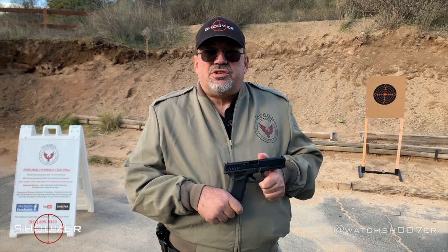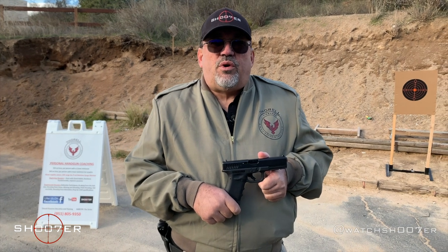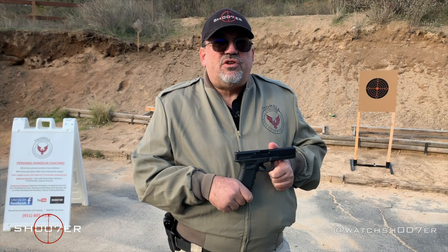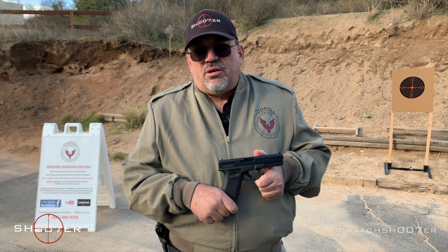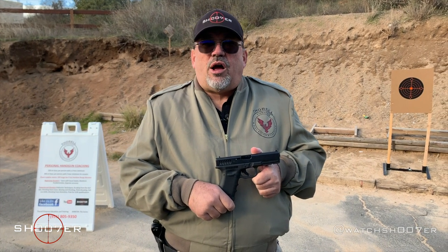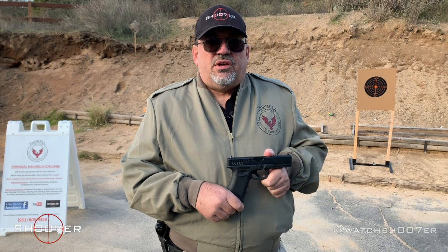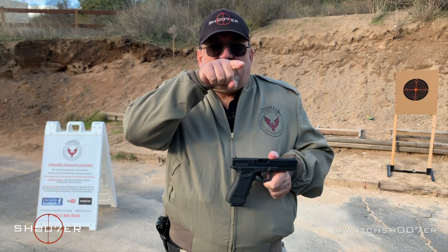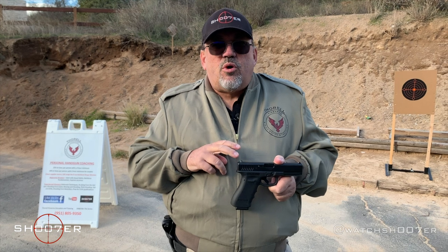That's something the .40 has done really well. Keep in mind that the .40 is known for having more snap — a different style of recoil that's going to be much snappier than the 9mm or the .45. I would probably compare it to something like the .357. Looking at the curve of felt recoil, it's not a straight curve. It goes from the 9mm up to the .40, then drops down to the .45, so you're going to expect more recoil with the .40.